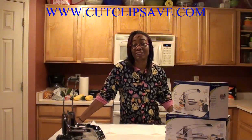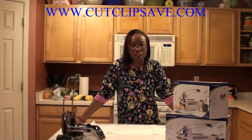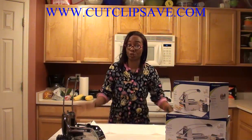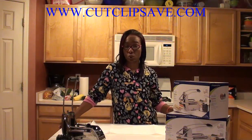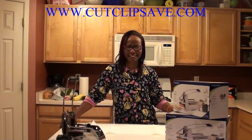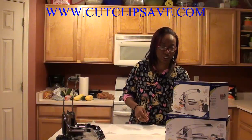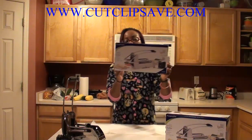Hey guys, it's Girl Shed in Lane 2121 coming at you with a video. Long time no see. Don't shoot me. But you should be happy to see me because I'm here to show you guys a cool new gadget and to give one away. That's right. I was lucky enough to get to pick a product from an awesome company called Progressive.